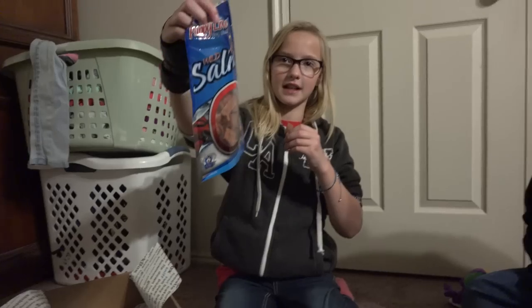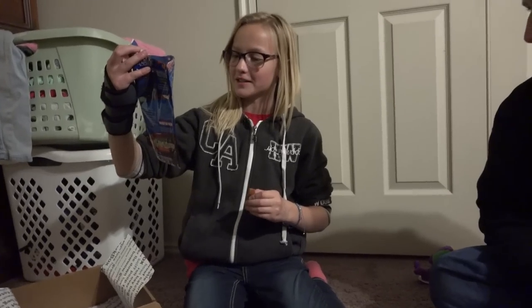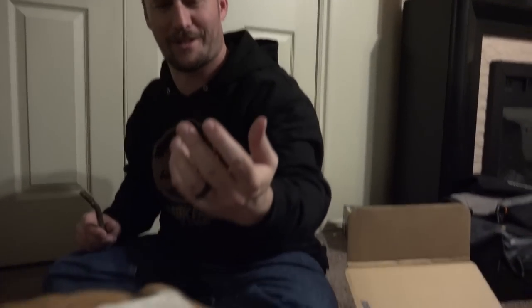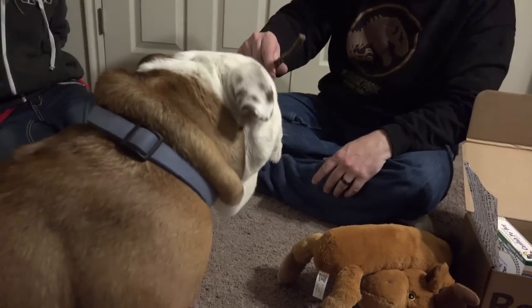Salmon! I saw that — wild Alaskan salmon. Do you want to stop for a second? He just scarfed for that piece. Let me see it — this is what the salmon is. Did he just take it? It smells like fish in here now. He just took that!